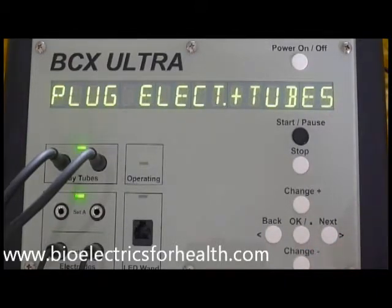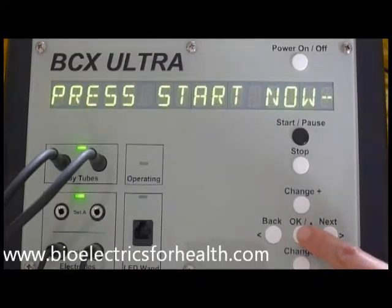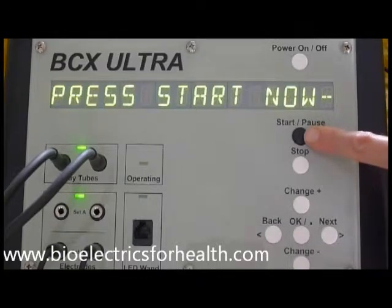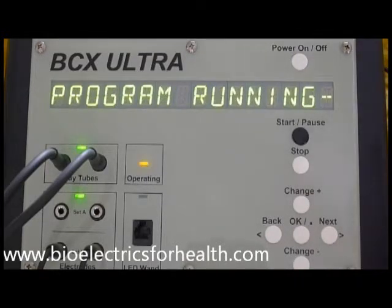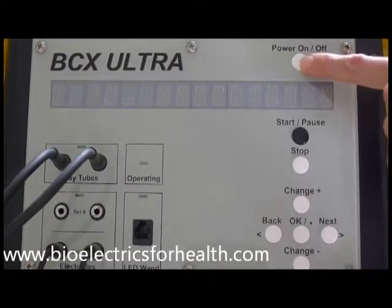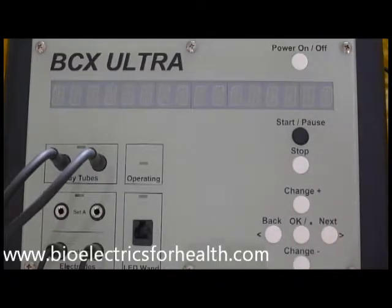Plug electrodes and tubes into the corresponding receptacles near the blinking lights.